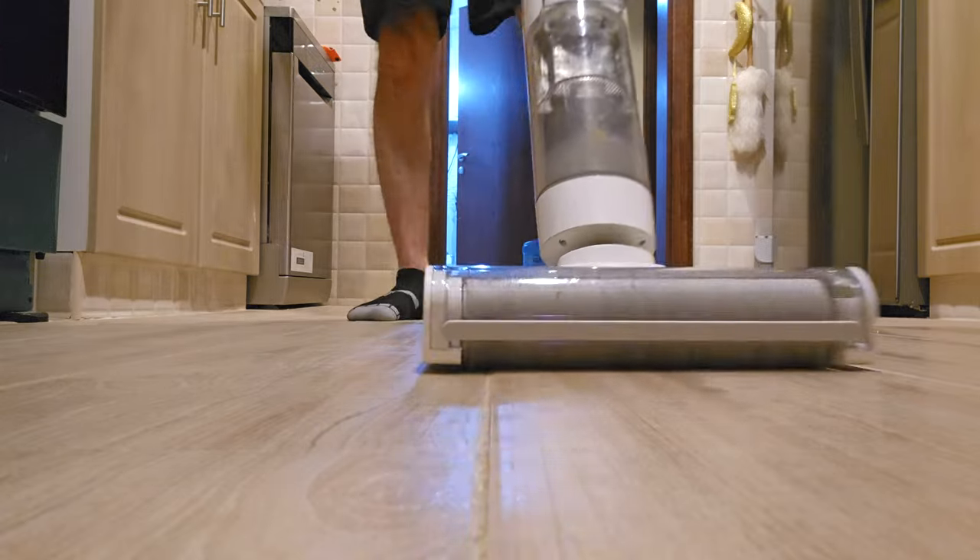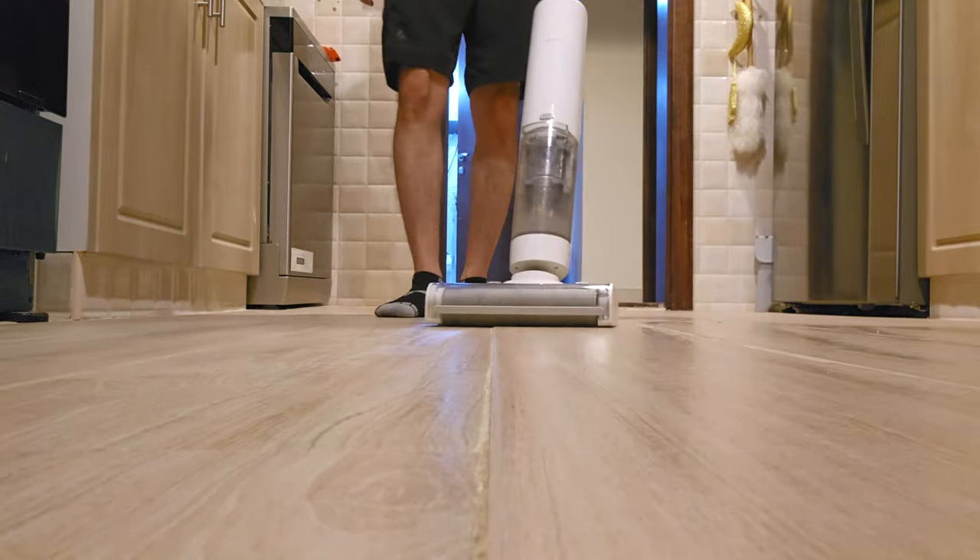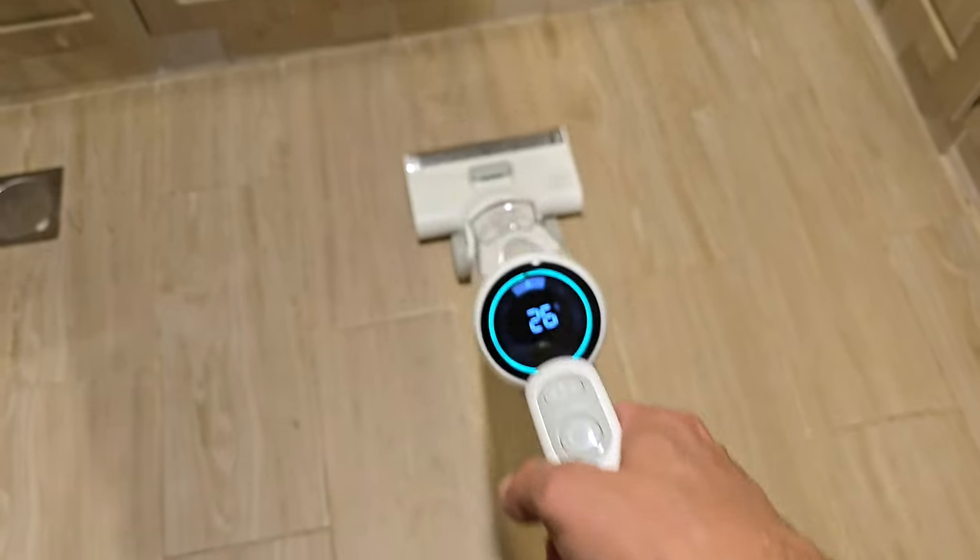This is a truly magical product and I believe every household should own one. The obvious advantages: number one, wet and dry vacuum — this thing can vacuum, wash, and mop. Number two, self-cleaning with 55 degrees Celsius air, which is not available in any other model, drying the roller brush and eliminating odors and bacteria. Number three, no need for detergents or floor cleaners — it uses water heated to 75 degrees Celsius, making it more hygienic and sustainable for the environment.